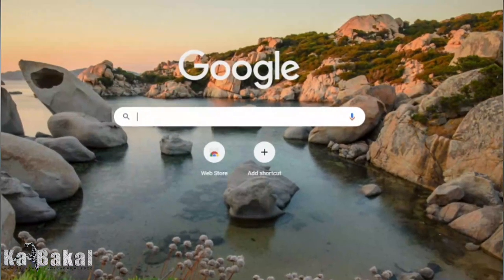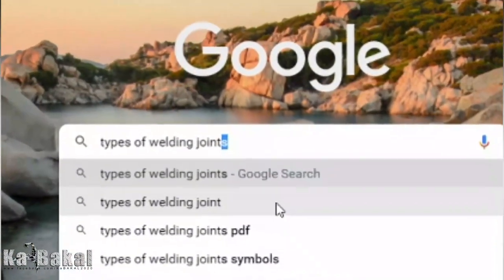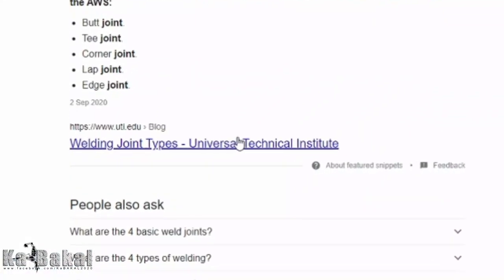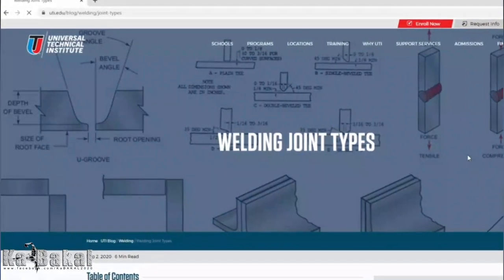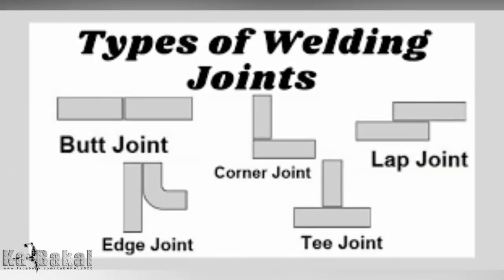Let's go to Google for the exact definition of the types of welding joints. According to the website of the Universal Technical Institute, there are 5 types of welding joints: the butt joint, corner, lap, edge, at T-joint.